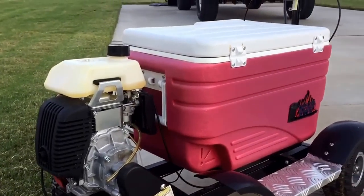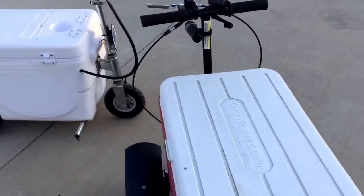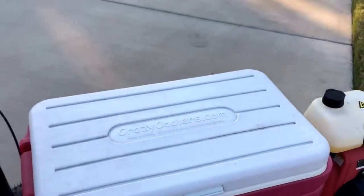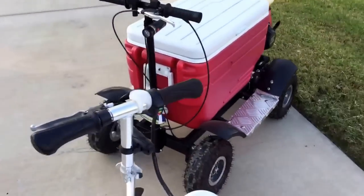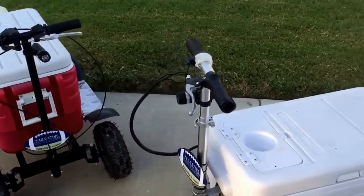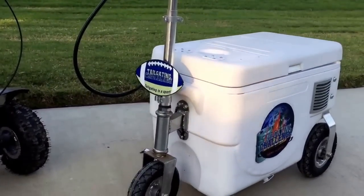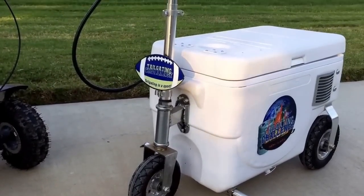You can come in here and see it has more cooler space because there is no battery taking up room. The Cruising Cooler, on the other hand, is very reliable — the battery always starts and it was a very easy assembly.